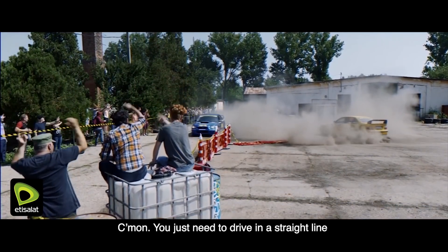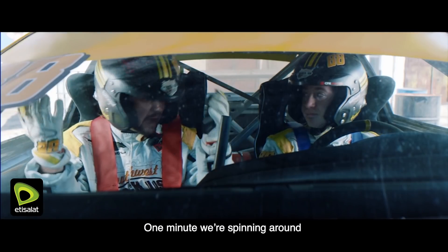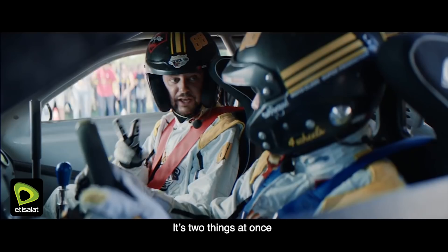Come on, we just need to drive in a straight line. This is not difficult. This is fantastic. One minute we're spinning around, another minute we're stuck. It's two things at once.